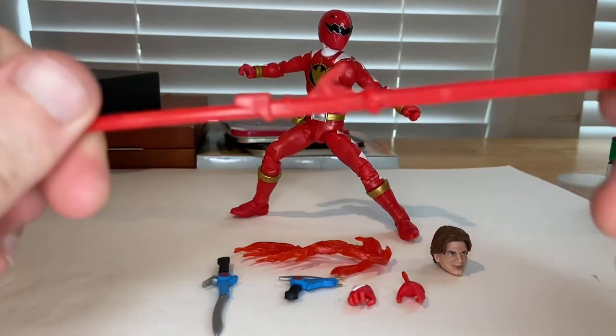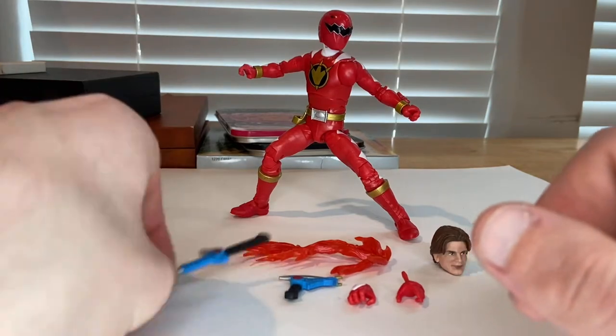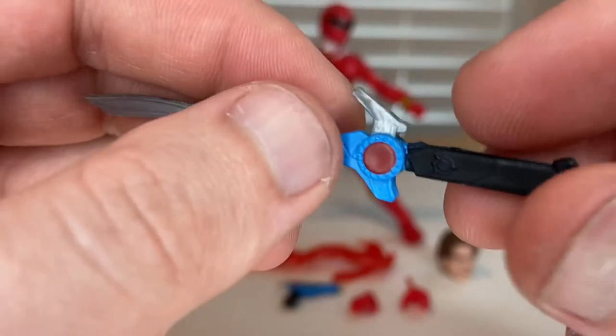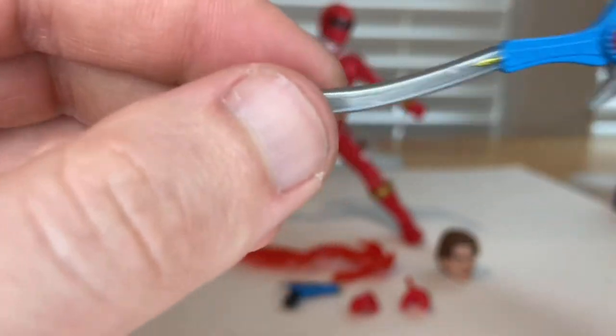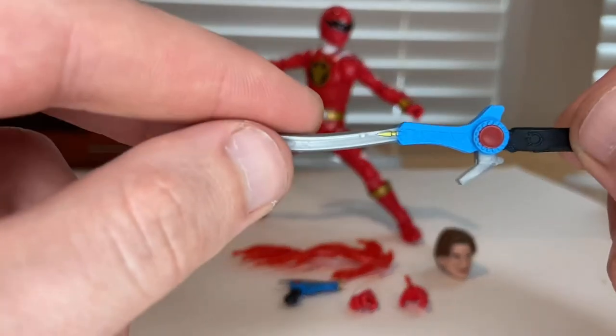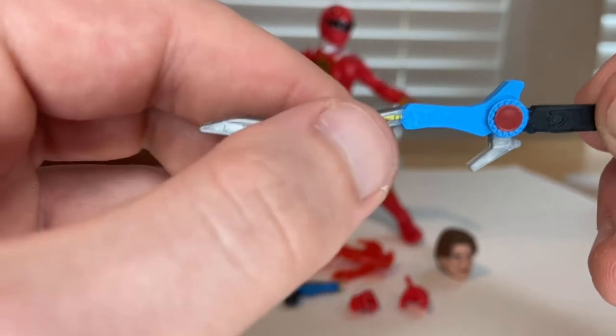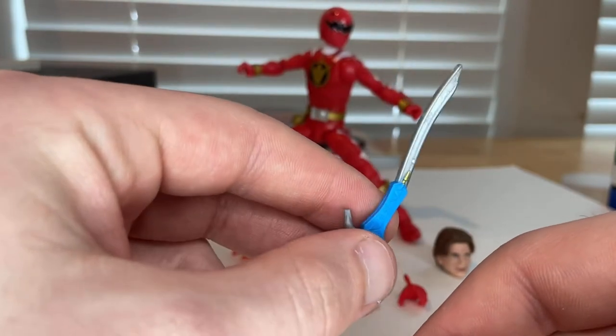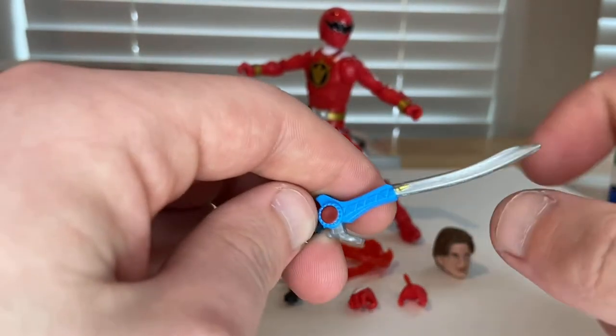Then you get this sword — it has blue and a red circle, a little extra blade, a grip, and a gray main blade. There's a little gold detail in there that looks a little crooked, but I think it's supposed to be like that.